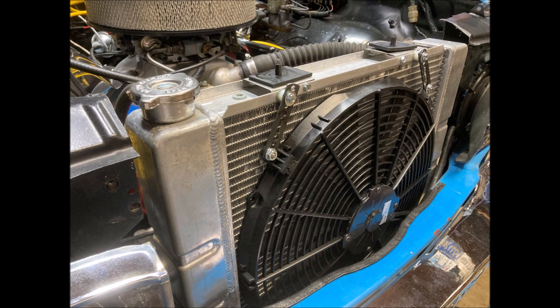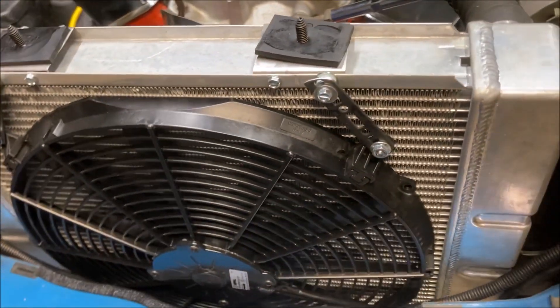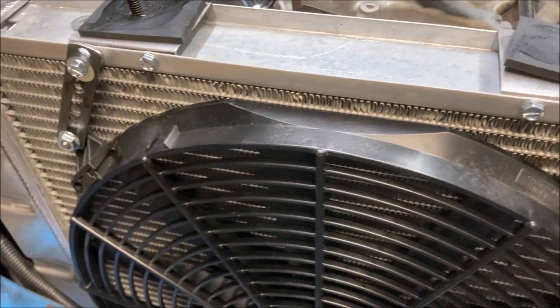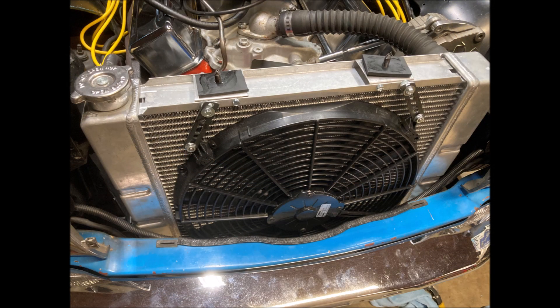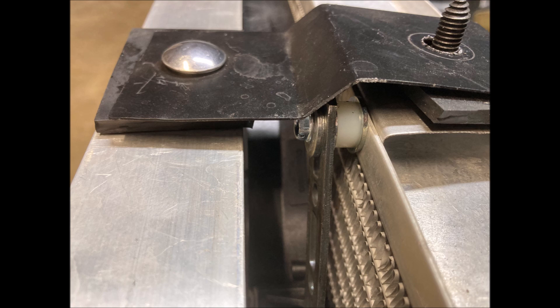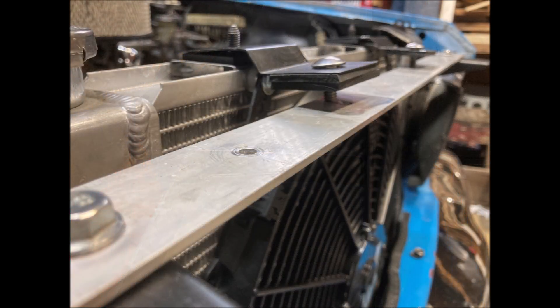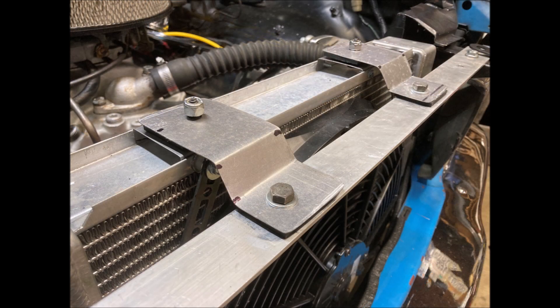I trimmed up the brackets and then went and got some new hardware. I got some nylon spacers for the upper and lower mounts and then I bought flange bolts for the brackets near the fan. All in all, I think it went in pretty easy — at least until I went to put the upper radiator supports in. The fan brackets didn't clear the upper radiator supports. I could get all the bolts in place but everything was under tension. It's no big deal. I just made another set of upper radiator supports, just a little bit longer to clear the fan brackets, and everything's back in place.